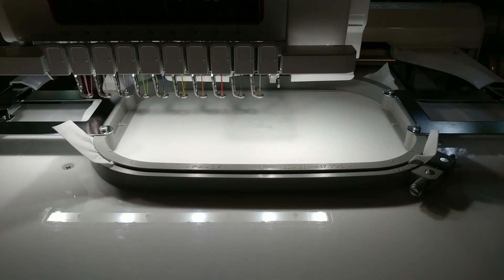Hi everybody, Candice here with Greener Farms DIY. Today I'm going to teach you how to make the I Love Social Distance face mask in the hoop. This is one of our new designs, and I'm just going to take you through the general assembly since it's a pretty quick stitch out.